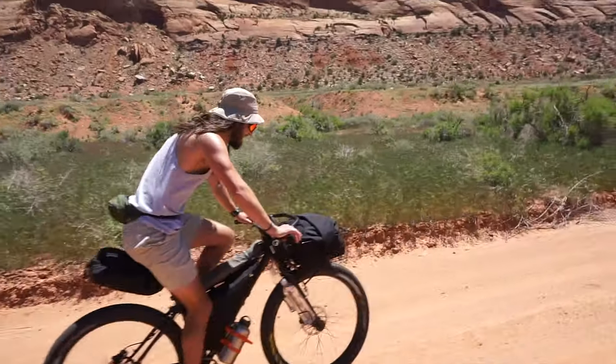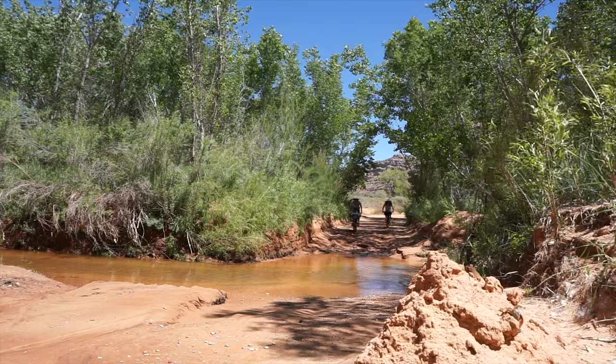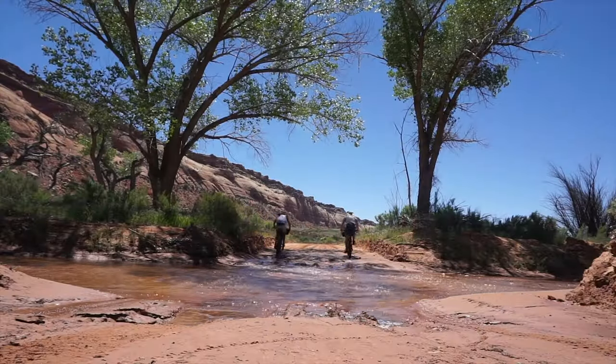And third, if you want to do bikepacking trips. I think it is the best tire for bikepacking, because when you're bikepacking you don't necessarily know if it's all going to be really loose gravel, pavement, or dirt. You just don't really know the terrain, and being able to change those tire pressures and play around with the traction that the Maxxis Chronicle gets is a beautiful thing.